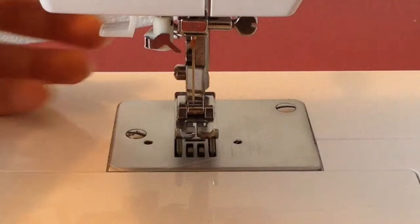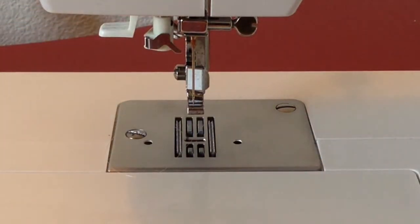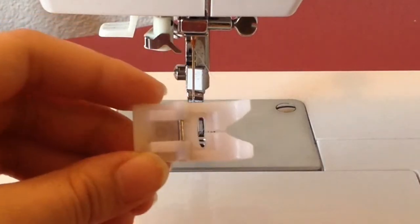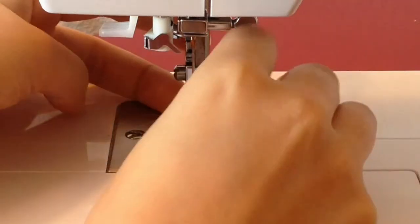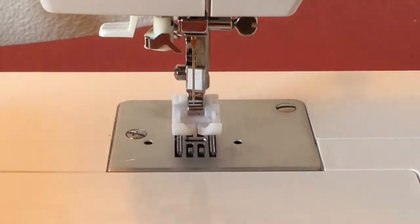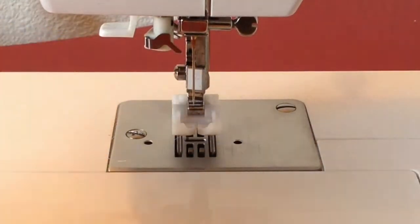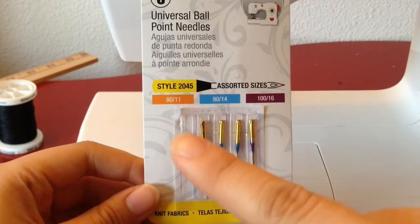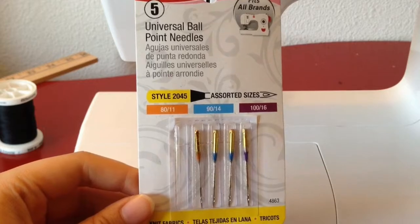If you have a regular foot in your sewing machine you're going to want to remove that and replace it with a plastic foot. Using a plastic foot will help keep your stretchy fabric from sticking together and getting caught up under the foot. Also make sure you have the right needle in — I'm currently using a Singer universal ballpoint needle in the smallest size, which is 80/11.